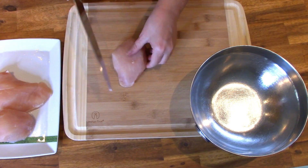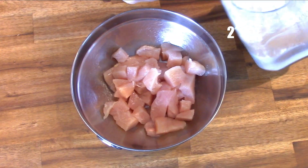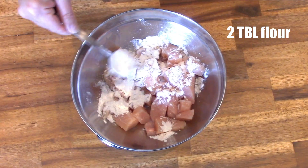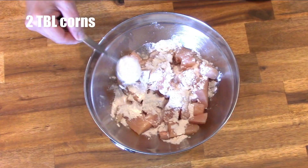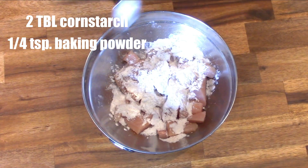The first thing you want to do is cut one pound of chicken breast into bite-sized pieces so we can get a light dredge on it and get it into the refrigerator for about 20 minutes. For your dredge, start with two tablespoons of all-purpose flour, two tablespoons of cornstarch, and a fourth of a teaspoon of baking powder. Then add four tablespoons of soy sauce, two tablespoons of water, and a drizzle of sesame oil. Toss the chicken to coat and stick it in the refrigerator for about 20 minutes.